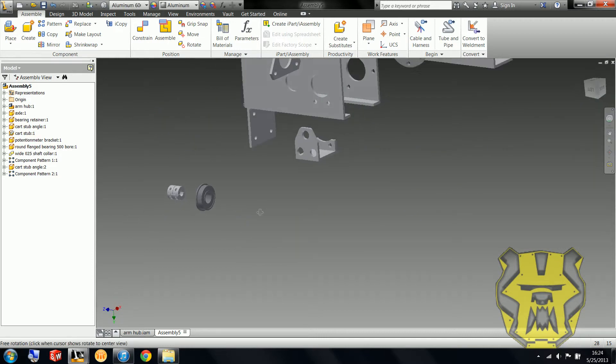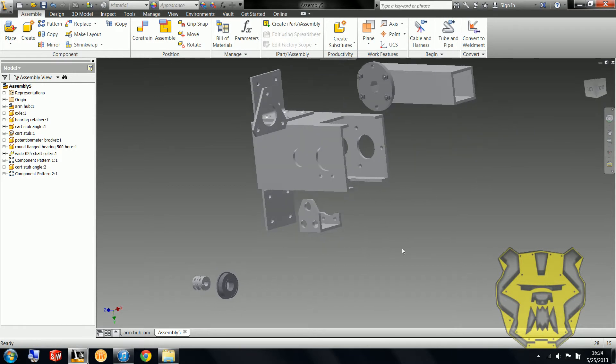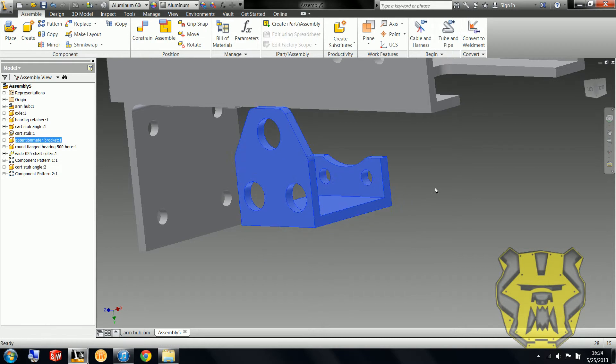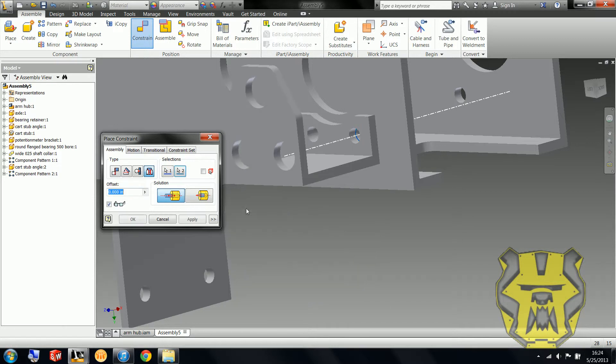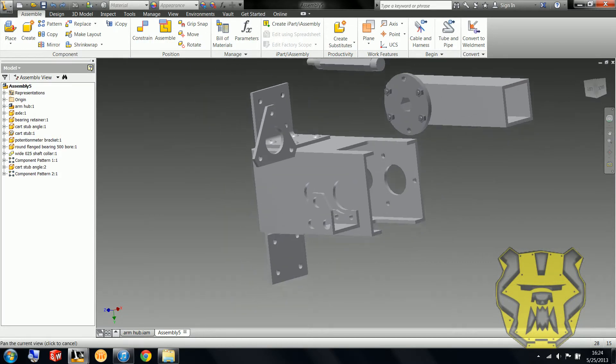Now I'm going to actually orient myself like I should be. Here I'm going to be putting on this little potentiometer bracket. To do that, I'm going to do an insert constraint here and here, and then a mate constraint between these two. So that gets that put on right there.